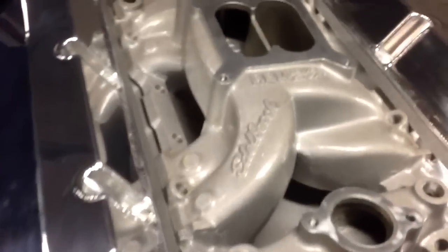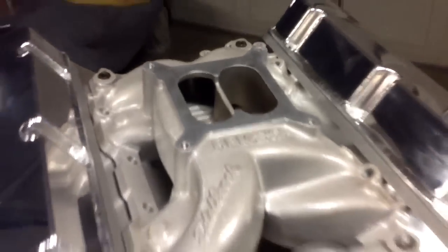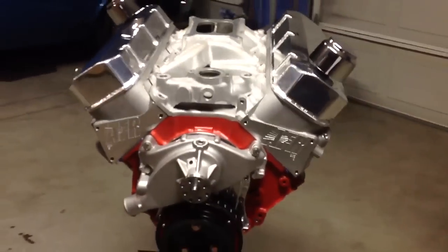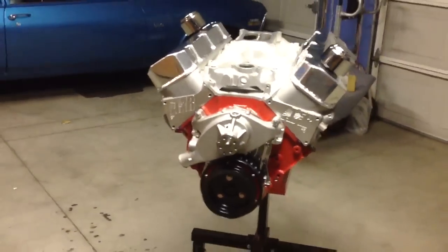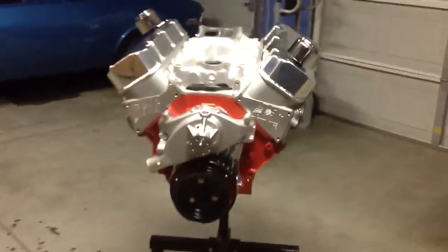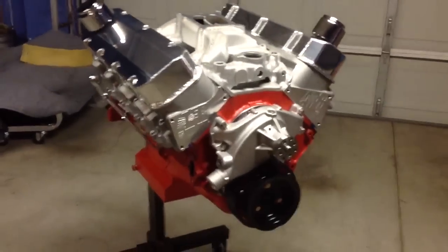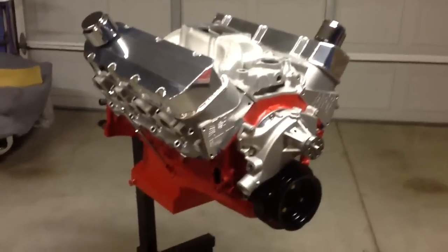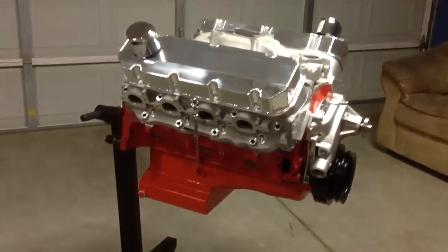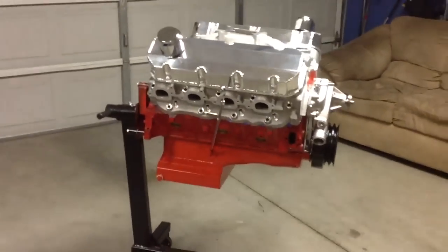It'll have the Edelbrock RPM air gap and it's going to be used majority on the street, not that much on the track — just a straight street bruiser. Should be right around 600 to 650 horsepower. I don't know, we'll see — that's what I'm hearing based on what I've got done.